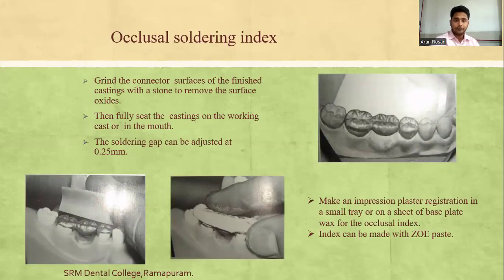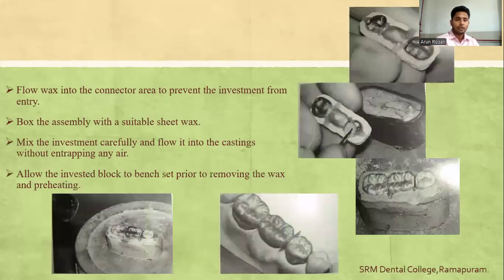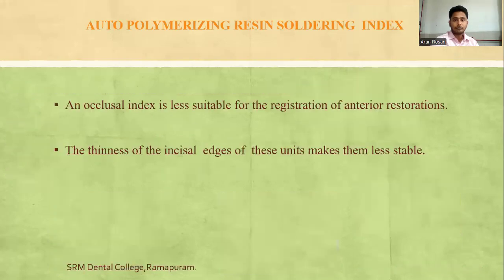For the occlusal soldering index: grind the connector surface of the finished castings with a stone to remove surface oxides, then fully seat the castings on the working cast. The soldering gap can be adjusted to 0.25mm. Make an impression plaster registration in a small tray or on a sheet of baseplate wax for the occlusal index; alternatively, the index can be made with zinc oxide eugenol paste. Flow wax into the connector area to prevent investment from entering, box the assembly with sheet wax, mix the investment, and flow it in without air entrapment. Allow the investment block to fully set before removing the wax and preheating. Note that the occlusal index is less suitable for anterior registration because the thinness of incisal edges makes them less stable.